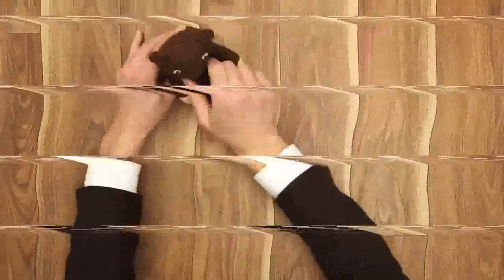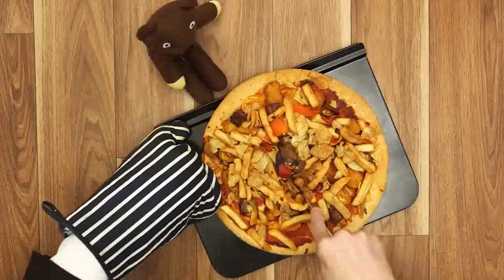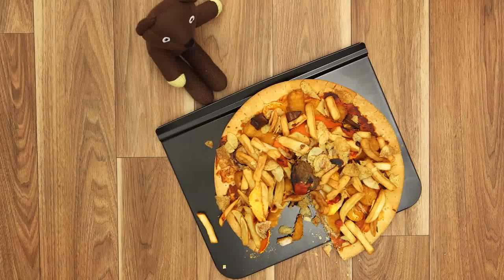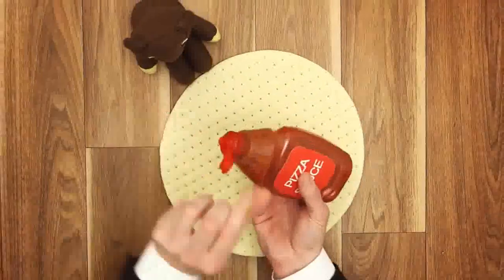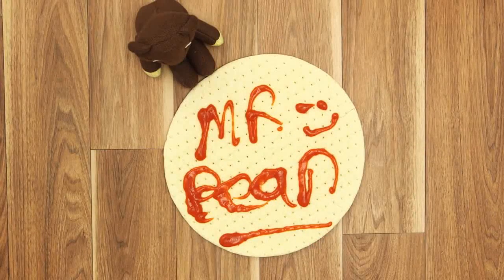That needs cleaning up! Oh! That's not right! I'll do another one. Ok. This is a bit. Ta-da!